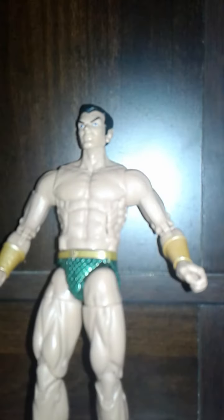He has 360 at the head in terms of articulation, he can look down. He's got 360 at the arms, his arms swing out, he's got 360 here. Double-jointed elbows. 360 at the wrist and they're on hinges. He's got a 360 at the torso. Ab crunch. The legs come forwards, backwards, outwards. 360 at the thigh, but it's kind of stiff. Double-jointed knees, kind of stiff. He's got a 360 here, and he's on ankle rockers and he can go up and down. Pretty basic Marvel Legends articulation, but pretty good.